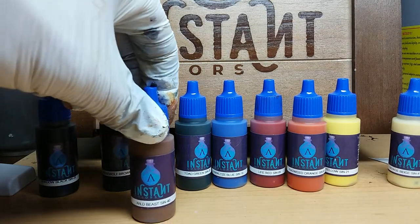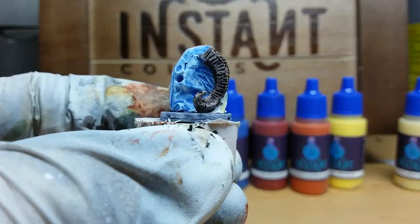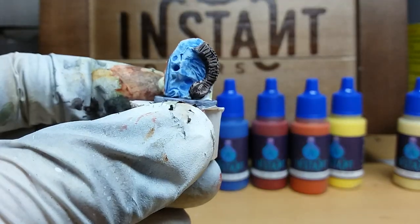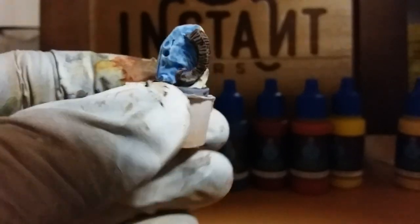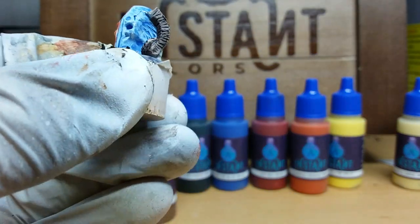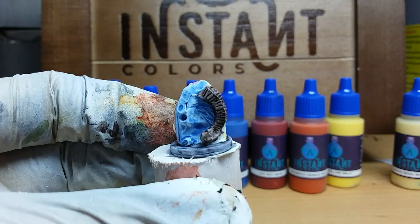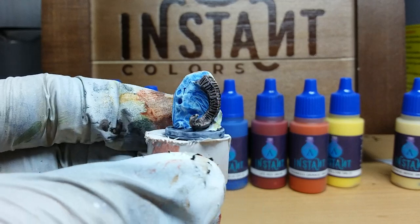Let's also look at Wild Beast, shown on the right horn. It looks a bit like black, but that's only because of the poor lighting conditions here. Now you can see it a bit better — it has a strong brown hue. I really like that; it was a great and easy way to get a nice color on the miniature, although its vibrancy is not very high.